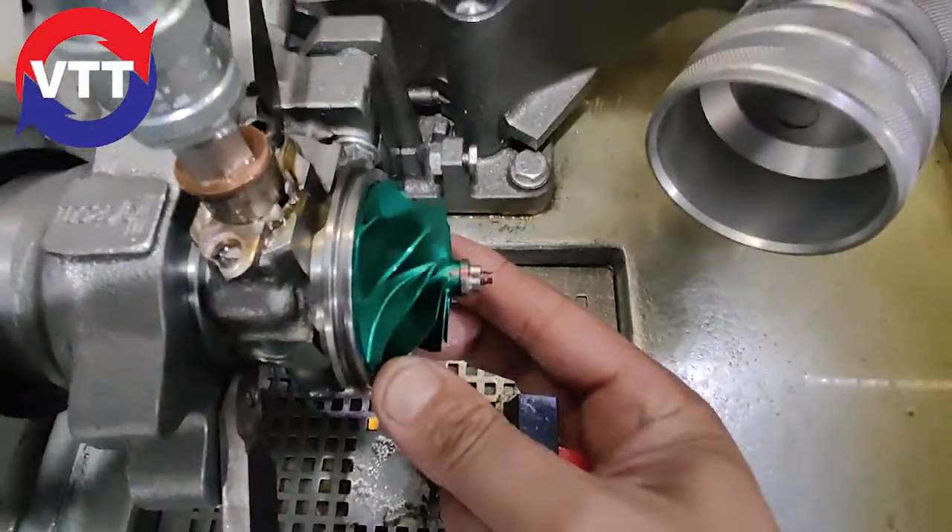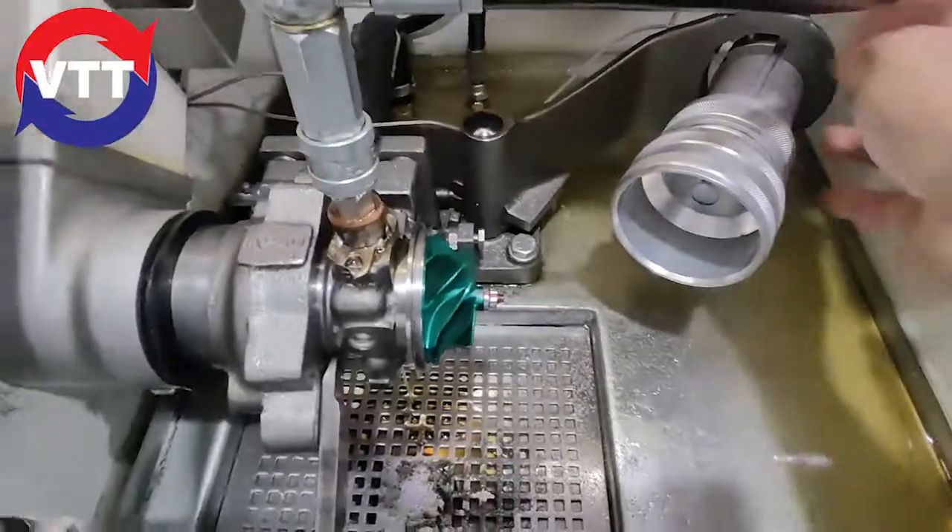Now, take your magnet. Find our mark here — it's right there. We want to magnetize this four times at 12 o'clock: one, two, three, four. That's going to give us our reference for the balancing.